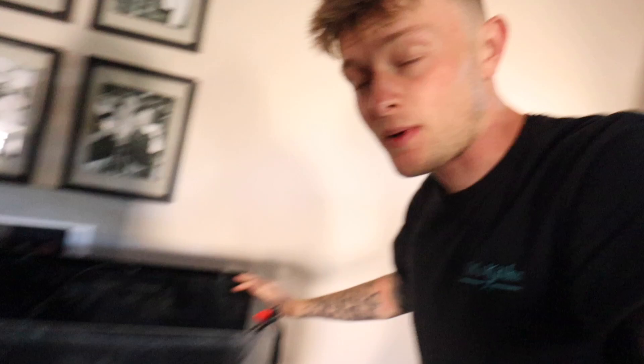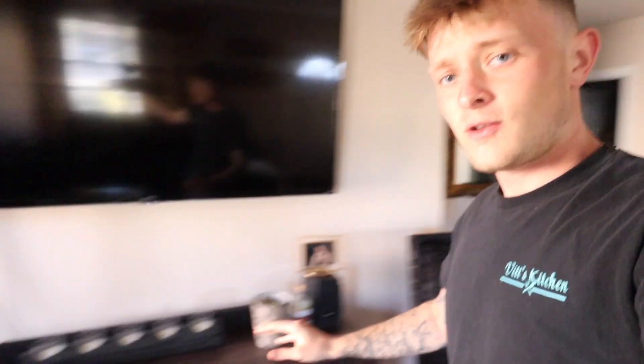We have got the fish tank everybody! Now we're trying to figure out a good spot for it. As you guys know I have a lot of animals, a lot of cages, and I don't live in a mansion, so we're going to be working with some space. I was thinking about putting it right under this TV — I think it'll look great right there. We're going to get it all set up, clean it all out.